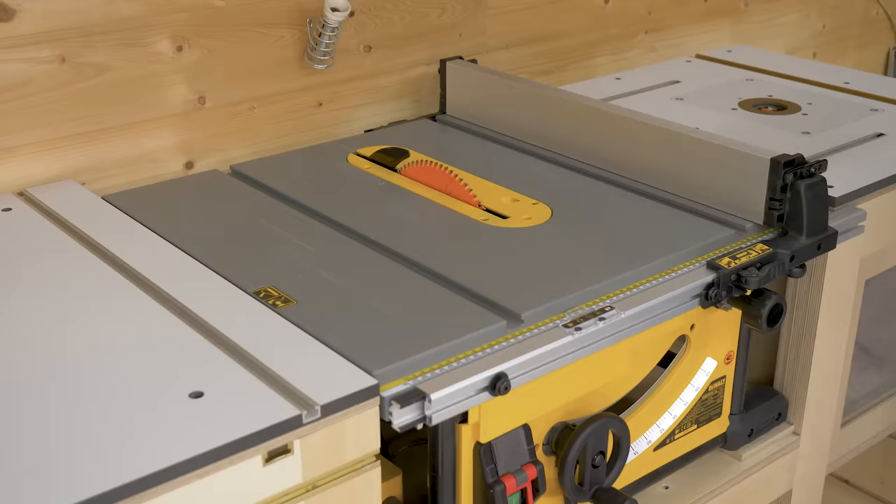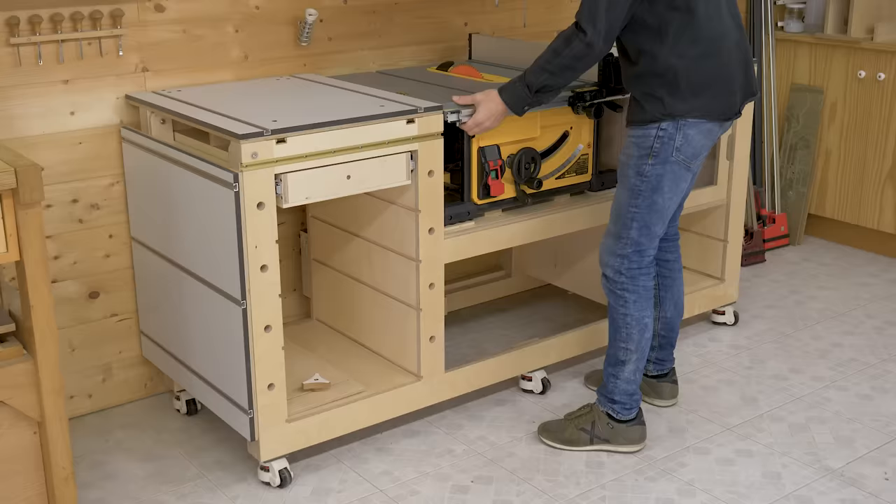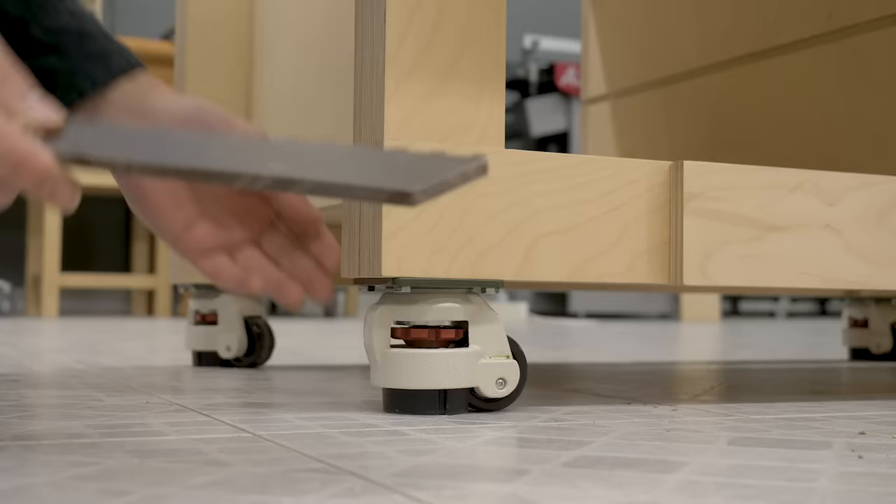When it's against the wall, the workbench is about 70 cm deep and 180 cm long. Thanks to its wheels, I can move the bench to the desired location, and its six leveling casters allow me to lock it and level it quite easily.